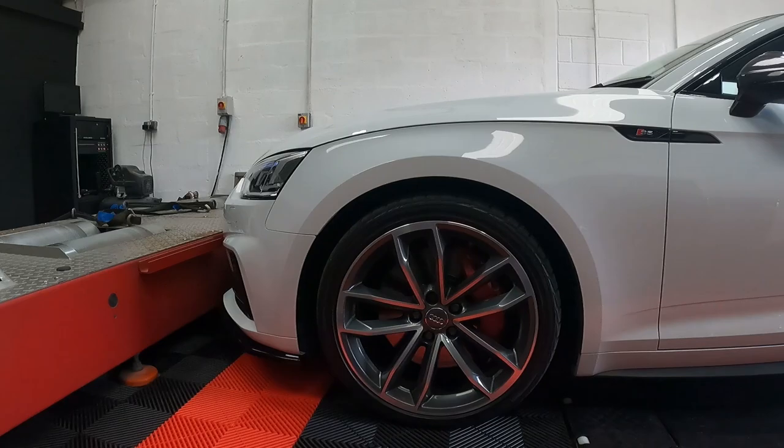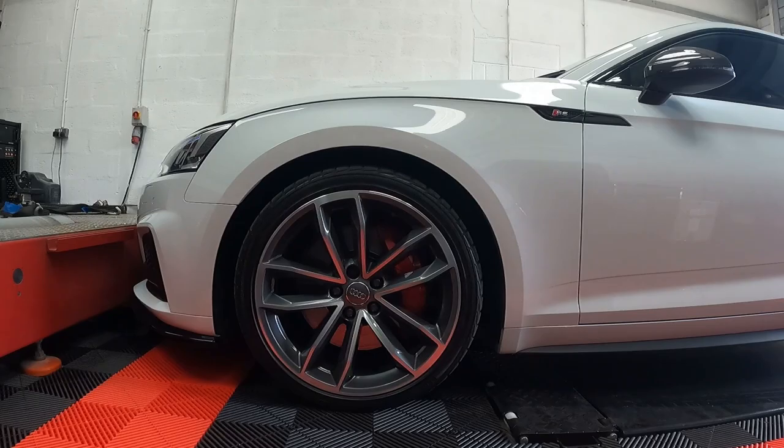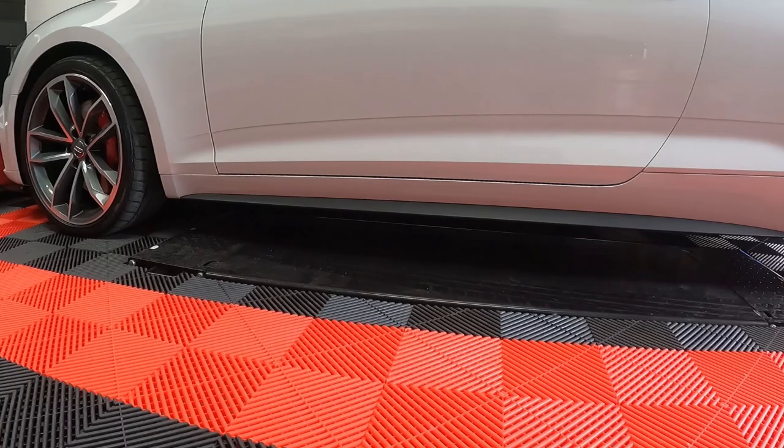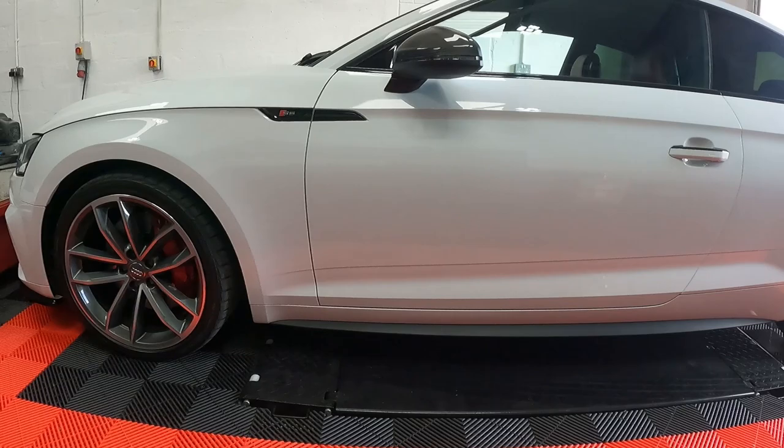I should actually measure it to see how different it is in terms of ride height compared to the OEM stance. How brilliant is the ramp — you don't need to worry about lowered cars or anything like that because it just sits right on the bottom base.